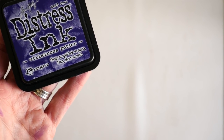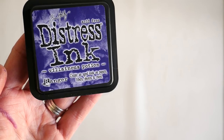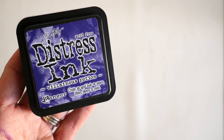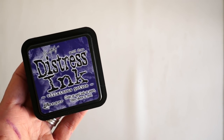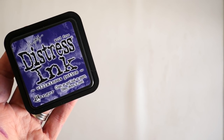Villainous Potion. Can you even believe that name? Isn't that amazing? What a dramatic, intense purple this new Distress Color is — and it's actually kind of my vibe right now with some of the things that have been happening here in my studio this season. So I'm a little excited.